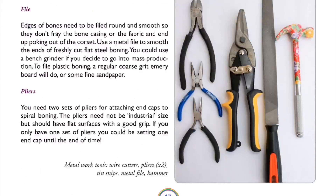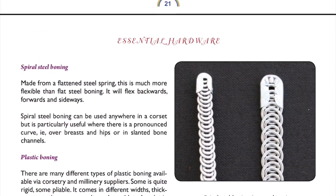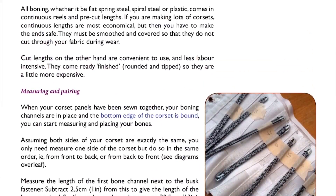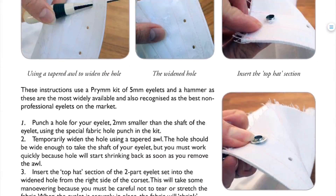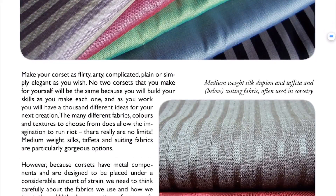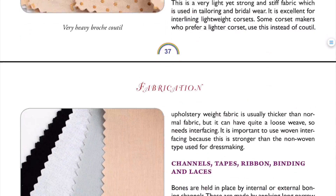Here you've got your tools section. These are telling you about the busks and the different types of hardware — the bones. It then goes into building the initial framework, putting in the eyelets. And then there's some information about the fabric which I found really useful, because if you want to do it properly you need to use the right type of fabric for making a corset. Although it's quite difficult to get — there aren't many people selling corset material.